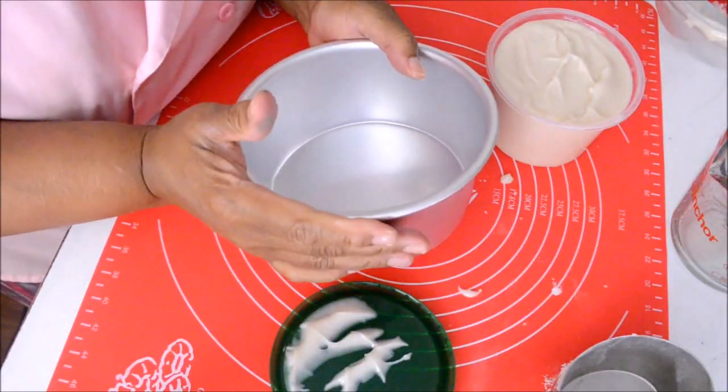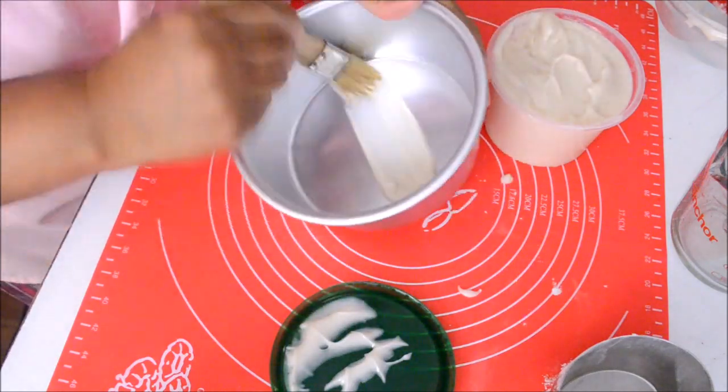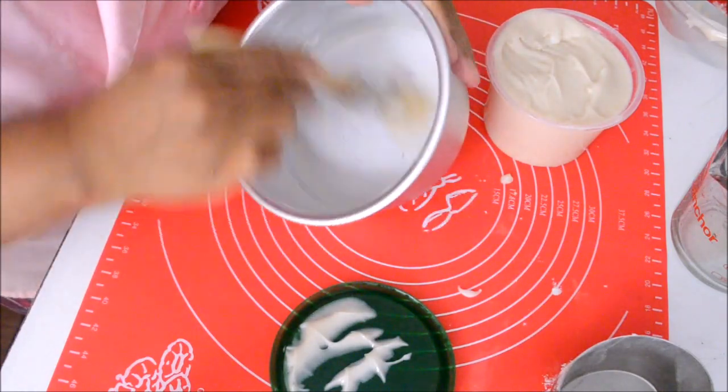Using a pastry brush, brush some of the cake pan release on the inside of your cake pan. Cover the sides and the bottom of the cake pan without leaving any shiny spot.